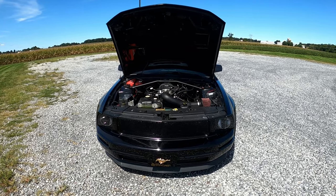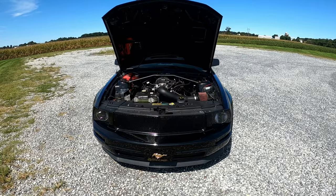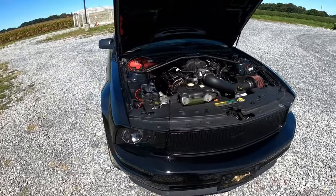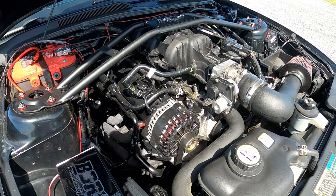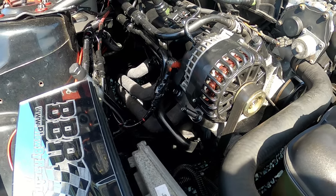Before you click off — this is a V6 Mustang, and you guys are going to want to hear the exhaust before you click off. It's a 4.0 V6. We have Pacesetter long tube headers, and I'll put a link in the video description where you guys can see the headers for yourself.